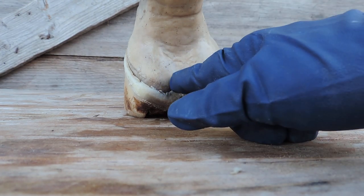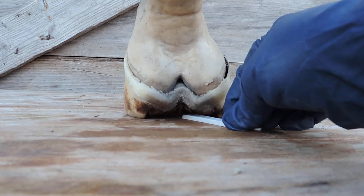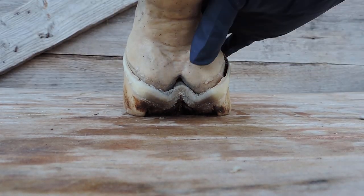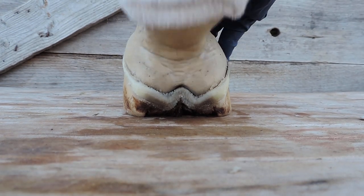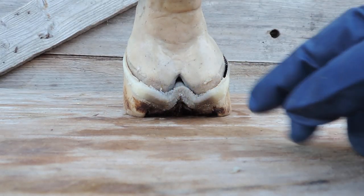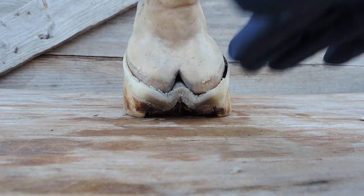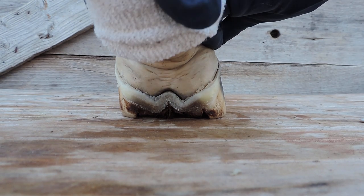What I want you to watch is how when the pastern comes down, watch the frog. Notice the frog is not touching the ground. I can feel the frog, but the frog is not touching the ground — not touching the ground. That means the frog has room when this descends to do what it's supposed to do. It goes down and it touches the ground, and the whole time it's being pushed down, it's pushing back up. When I push this down, it's pushing back up on my finger. So it's helping the whole mechanism and function of the foot and the leg to spring back up. And this is what gives your horse the spring in his step — all this stuff working together.